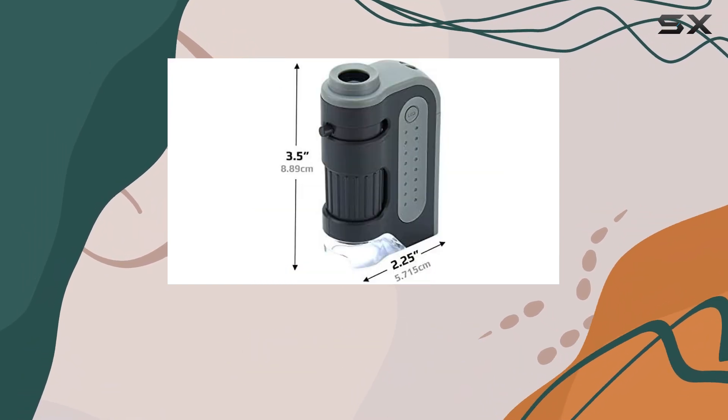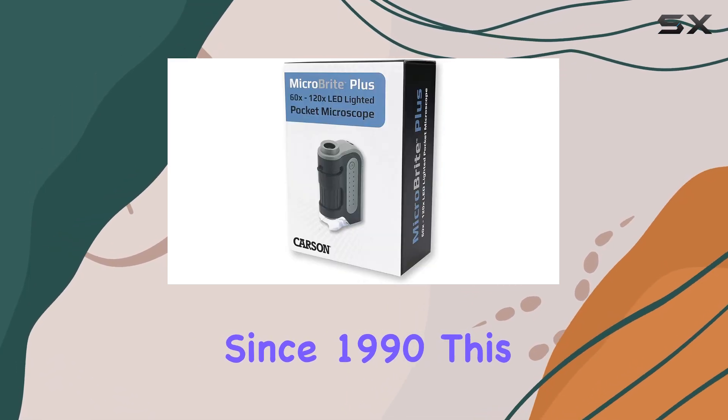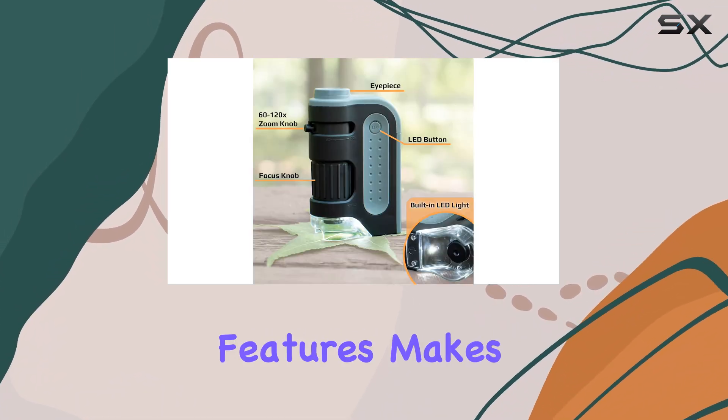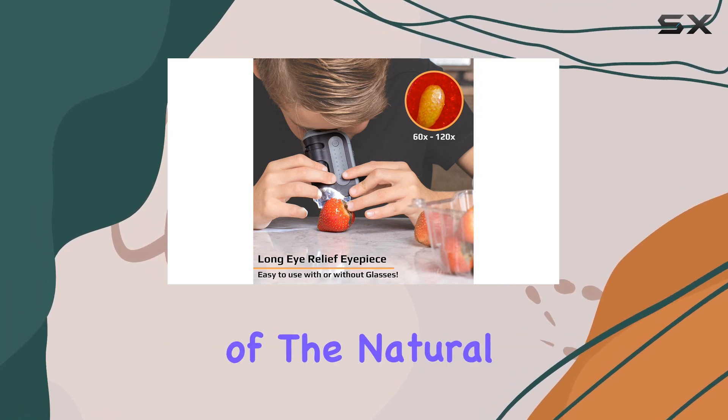The achromatic objective lens ensures sharp and clear images, which is critical for accurate observations. Designed and lab-tested in New York by Carson, a reputable name in optics since 1990, this microscope is built with quality in mind. Its combination of portability, ease of use, and advanced features makes it a perfect STEM toy that can foster a deeper understanding of the natural world.